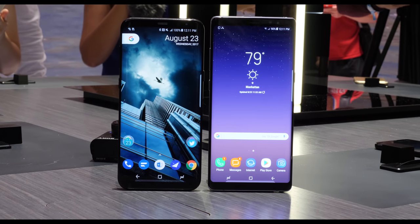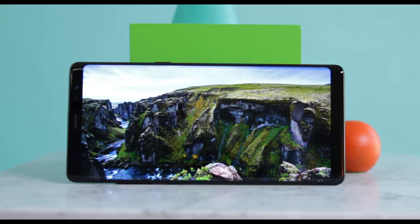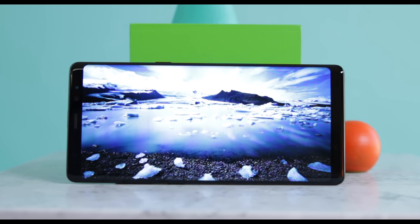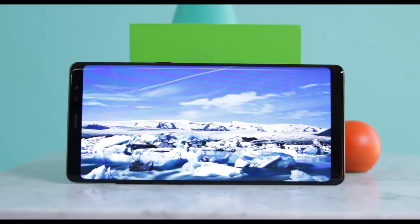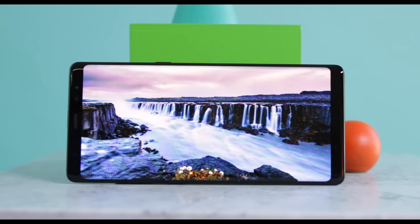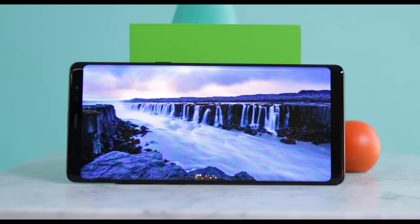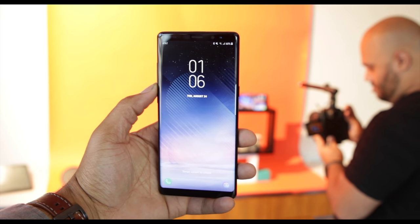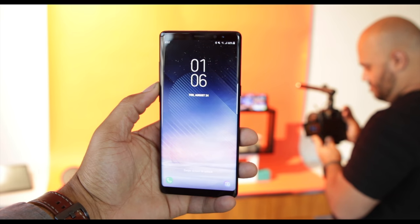It's a 2K panel, and it comes with things like mobile HDR and AMOLED technology, so the colors do pop off this panel, and it's virtually no bezel. Samsung obviously makes a beautiful screen and a beautiful phone, and when you're holding it in your hand, you really get that immersive experience, but it's just like the S8+, if you're wondering.